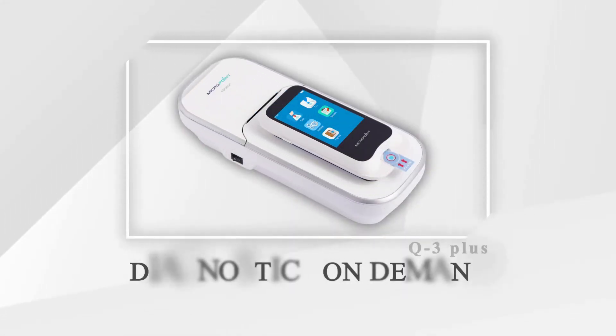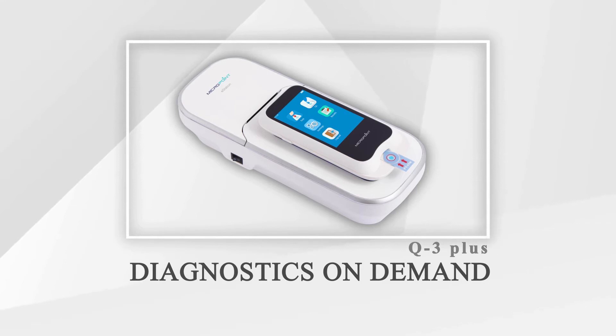Thank you for choosing the Q-Labs Meter. It was made for both healthcare professional and self-test use.